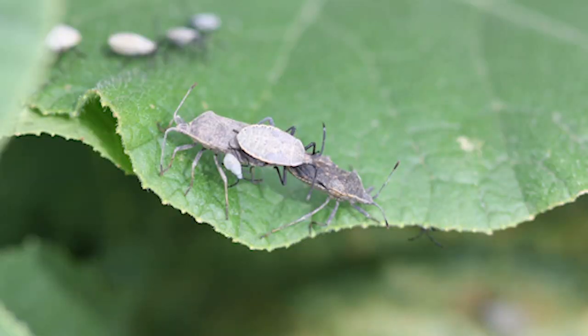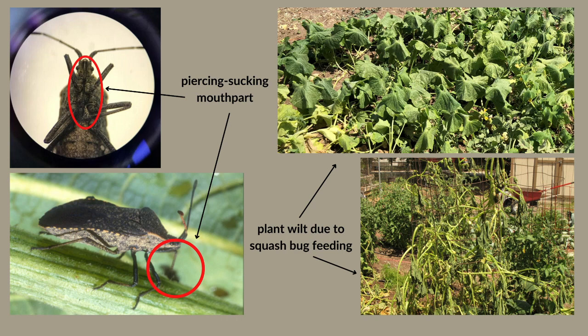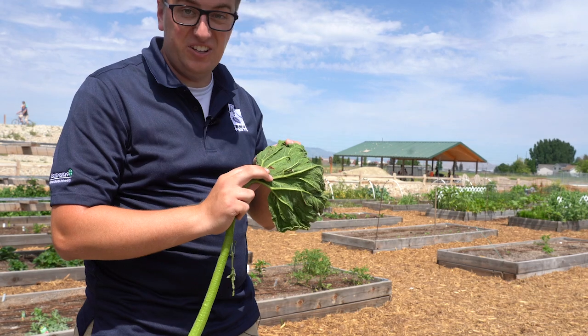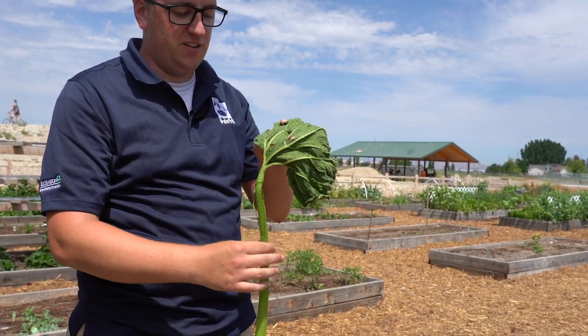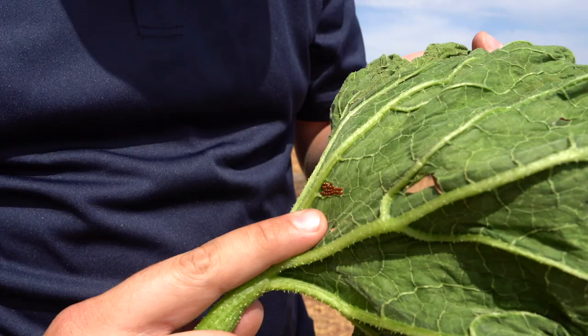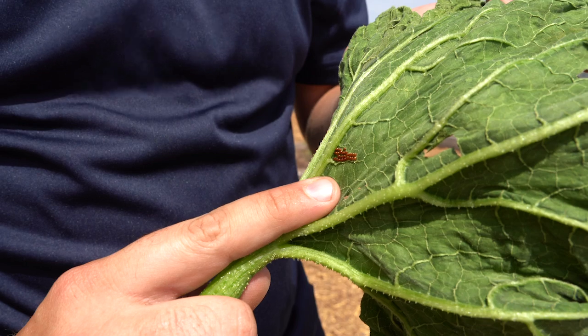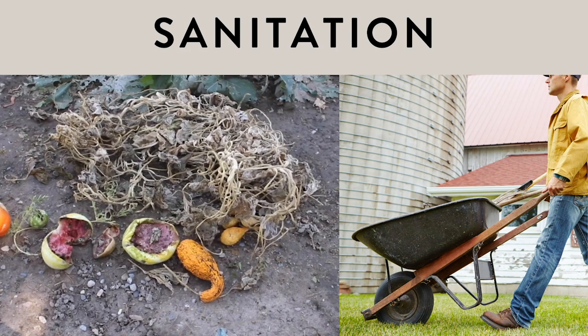Adults and nymphs feed on leaves, vines, and fruits with their piercing, sucking mouthparts. Squash bugs suck sap from plants and can disrupt the flow of water and nutrients, which can cause cucurbit plants to wilt. Squash bug eggs are laid in clusters, usually on the undersides of the leaves, but sometimes you can find them on the stems or the upper sides of the leaves. They are brown, orange, bronze colored tiny balls that you'll see.